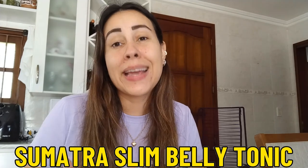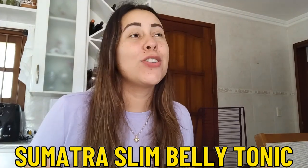Hello everyone, good morning. Welcome to this video review about the Sumatra Slim Belly Tonic. The Sumatra Slim Belly Tonic is a really great tonic that is being used as we speak by so many men and women from all different parts of the world because this recently hit the market, people went crazy over it and it delivers results.